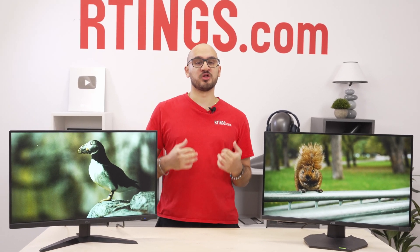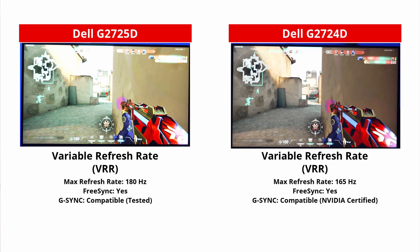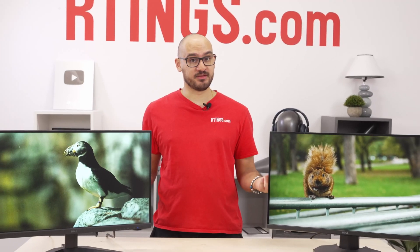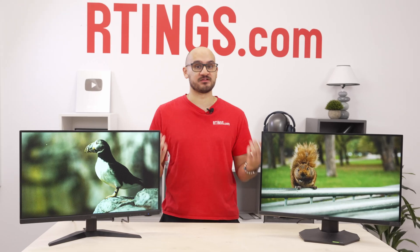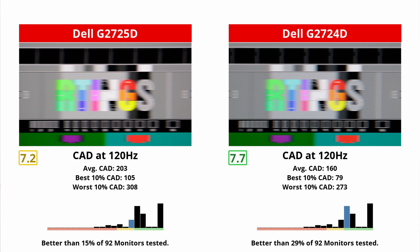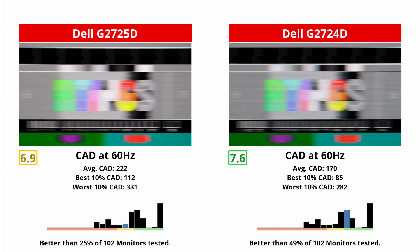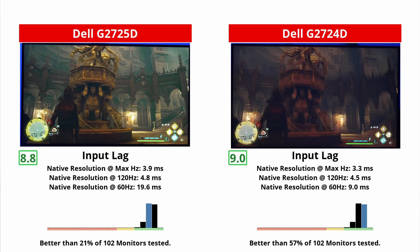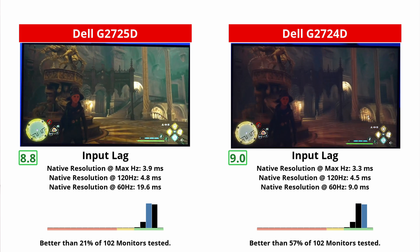Now we can move on to the all-important gaming. The new one actually comes with a slightly higher refresh rate than the old one. Unfortunately, a higher refresh rate doesn't guarantee much. The old one still has better motion handling at any refresh rate, so motion looks sharper. The new one is still fine, but it just isn't as good as the old one. Plus, the old one has consistently lower input lag with any signal, so it just feels more responsive.